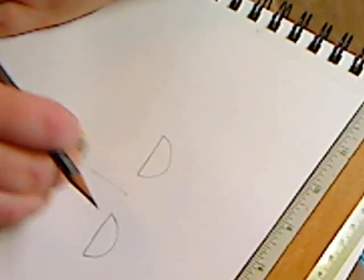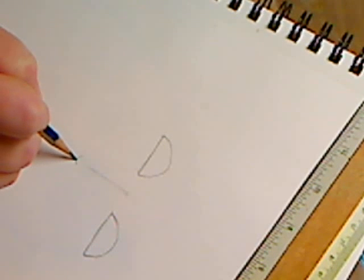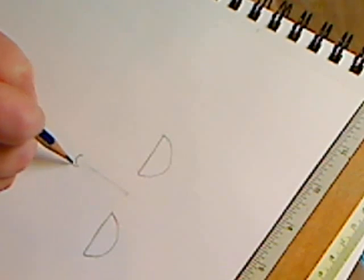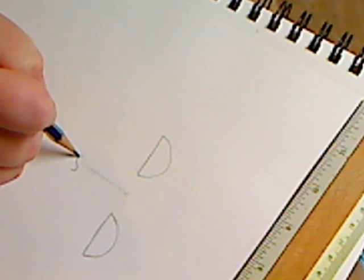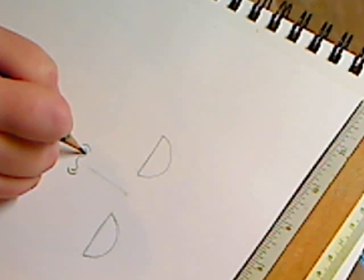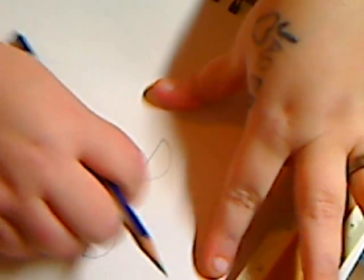Now we're going to do our nose. You can do a nose several ways. I do a little curve, then I do the nostrils, and I darken them in because that's where the shadow will be, then I erase my guide line. For the mouth, we see where our line is. Depending on what kind of lips you want — remember the tip I taught: you do two circles that touch each other, then the oval, and then you have your lips.